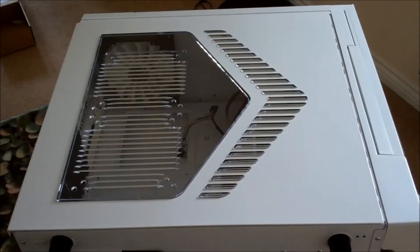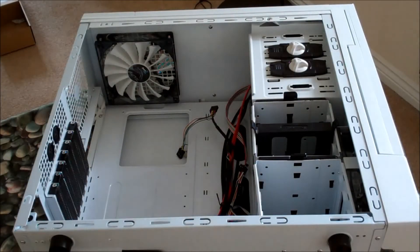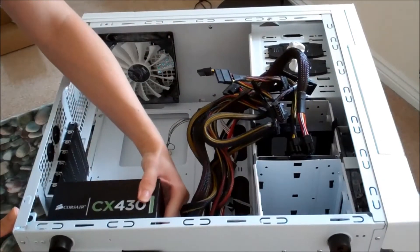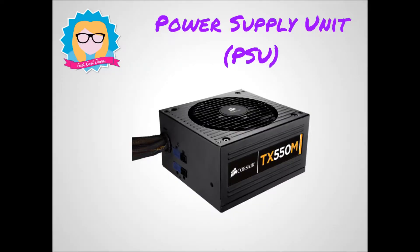The first step in my computer build was to put my computer case onto a table on an anti-static mat. Then I put in the power supply unit — that is the component that will power all of the other components inside of my computer. They are normally square looking, they've got a fan in them, and you have to make sure you select the right one that is going to fit your motherboard.